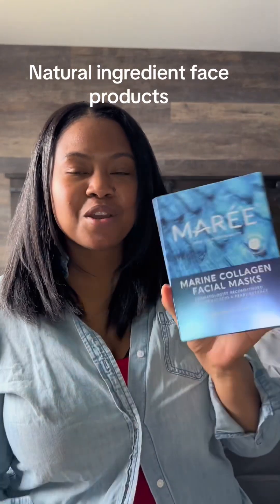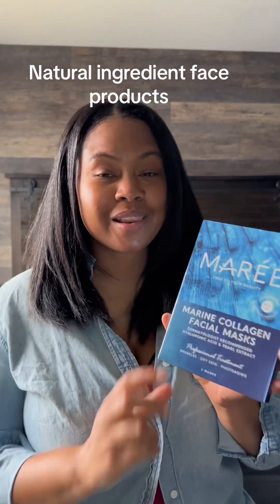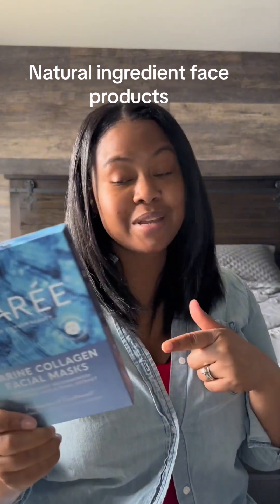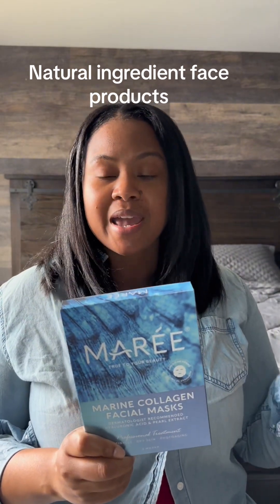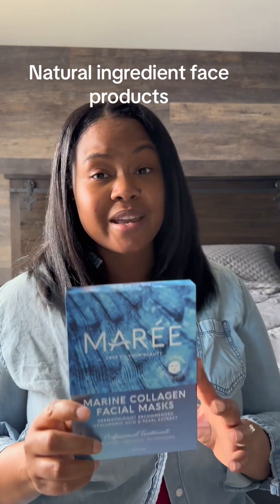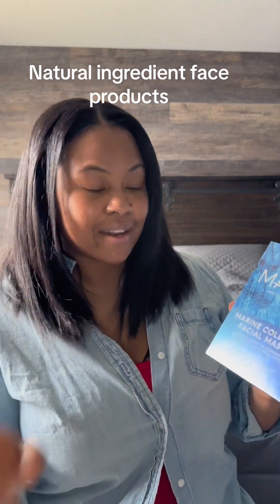Look what just came in the mail — so excited to try this marine collagen facial mask by Maree. If you have not heard about this product, let me tell you all about it. This is dermatologist recommended, it has hyaluronic acid and pearl extract, which is so yummy for the skin. It's made with natural ingredients — y'all know I've been on my natural journey. I have super sensitive skin, so I'm excited to try this. It also has an anti-aging effect, so I'm gonna take you on this journey.